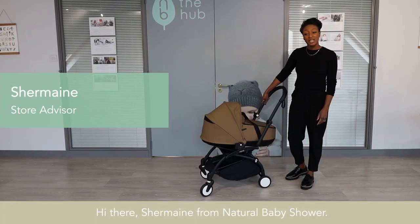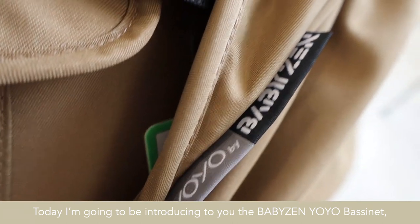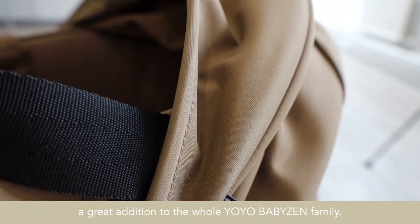Hi there, Shemaine from Natural Waving Shower. Today I'm going to be introducing to you the BabyZen Yo-Yo Bassinet, a great addition to the whole Yo-Yo BabyZen family.